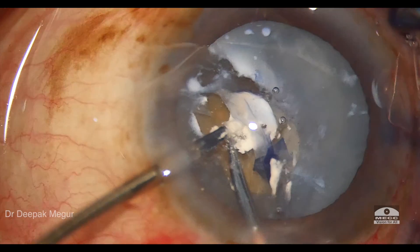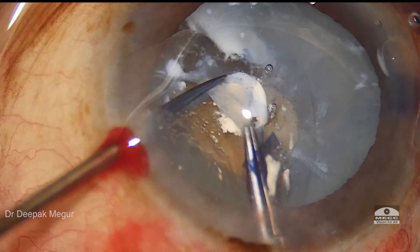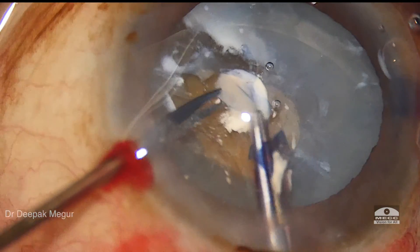The key message here is that we need to deal with these calcified plaques first so that the rest of the capsule can be handled in a much better way.